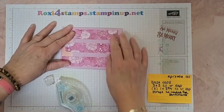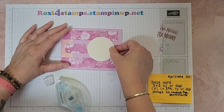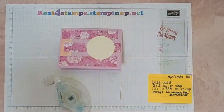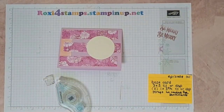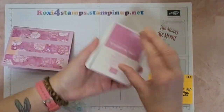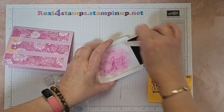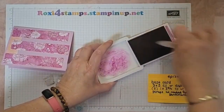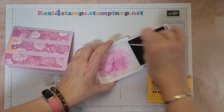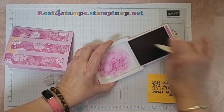Go ahead and leave it that way. Then I have this circle - I like the circle. Let me go ahead and grab my Petunia Pop stamp pad. I'm going to roll the edge, lean a little this way so I get a little bit more around the outside.